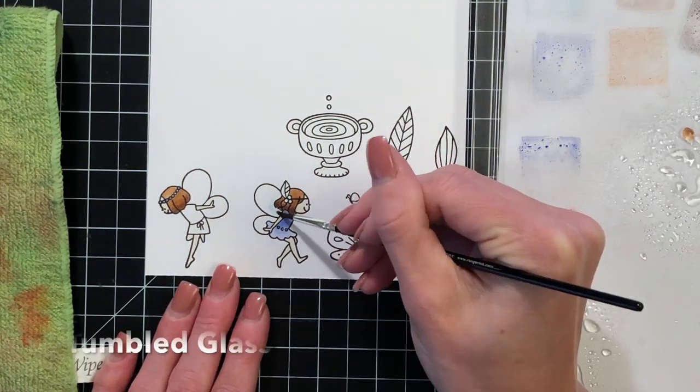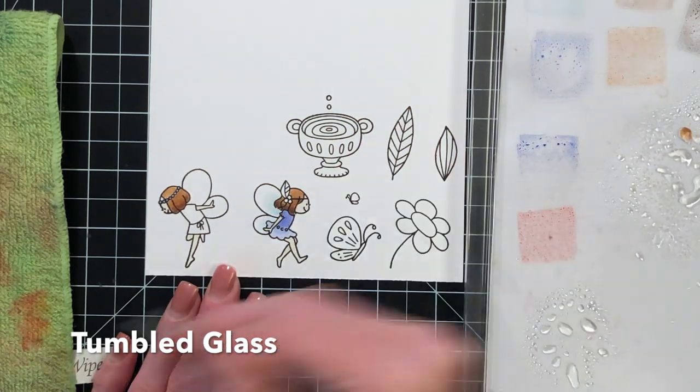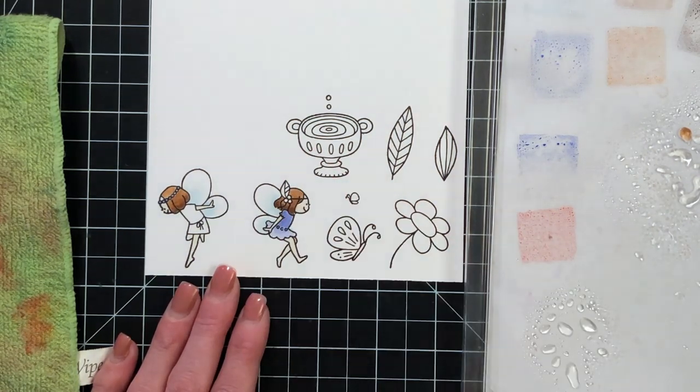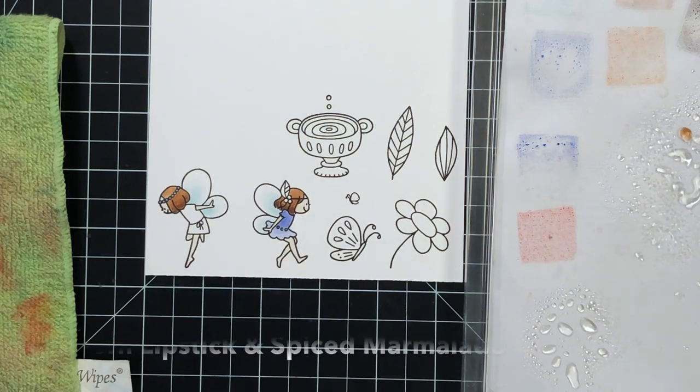I typically like to use two shades of distress ink to do that ombre or shaded look. I find it easier, but for other areas that I want very light, like the skin, I'll just layer up the ink to build up some intensity and make it a little bit darker for the shadow.